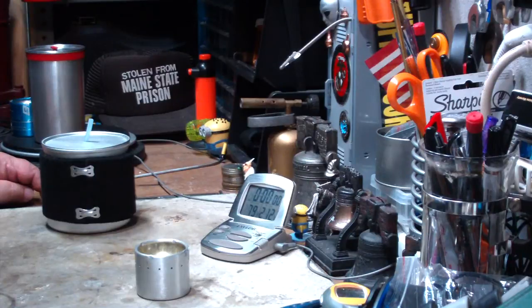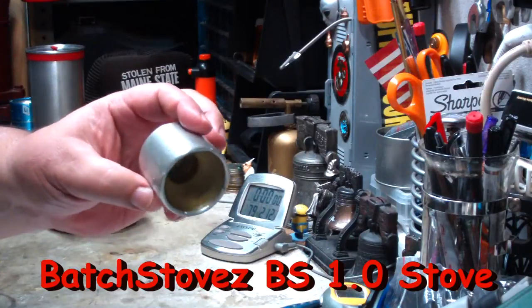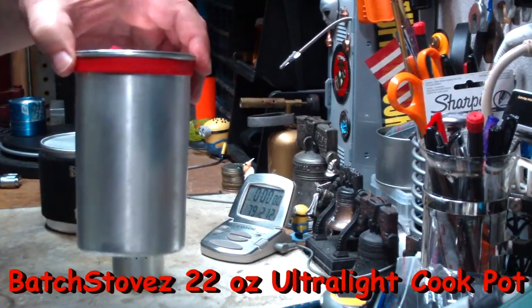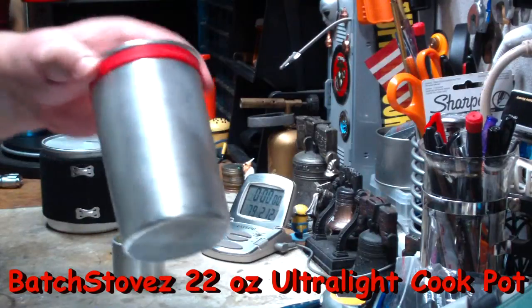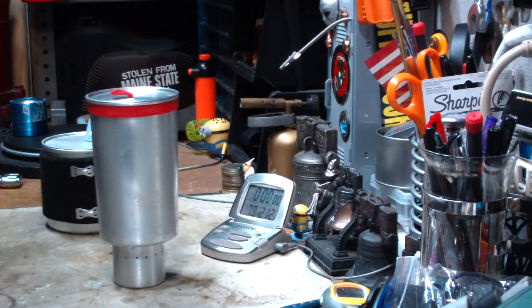Hi, Hiram here. In previous boil tests on this Batch Stoves BS 1.0 stove, I used the narrow Batch Stoves 22-ounce ultra-light cook pot. This is a replacement for hiney pots or foster pots. I used this on the stove like so.